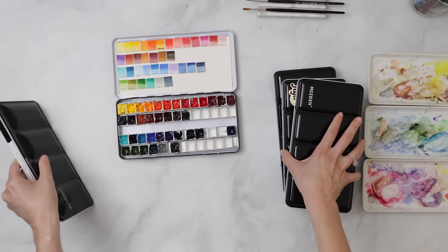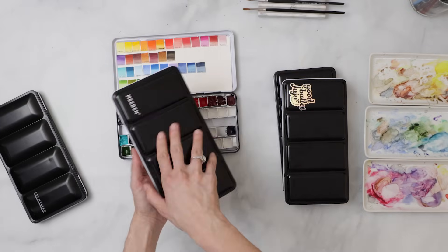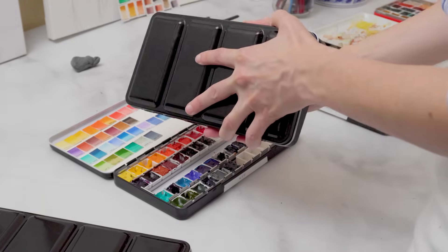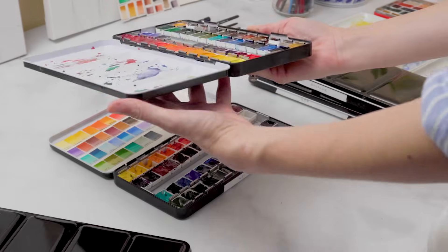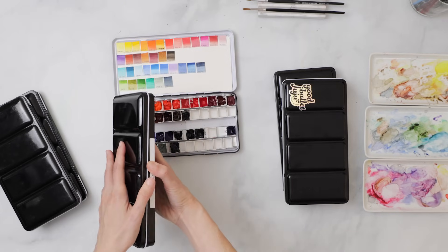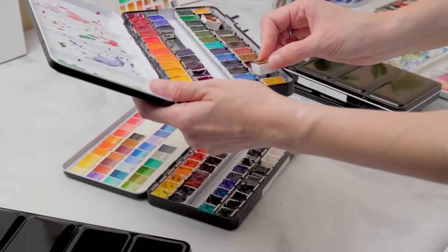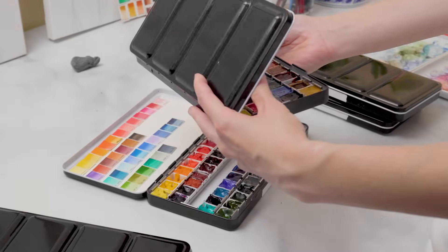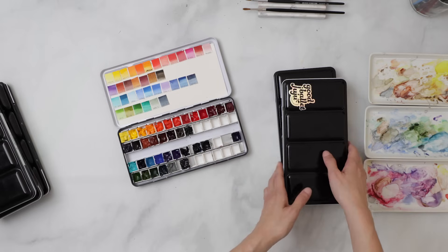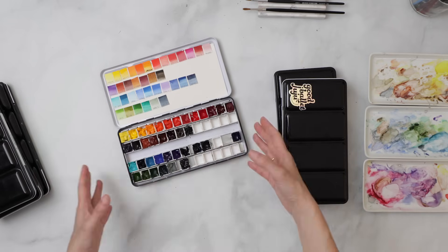I have one palette for Sennelier, a bento box of various brands, and M Graham — which I actually keep in my fridge. When I started doing this I found I very rarely like to use my entire range at once, because using too many colors creates a rainbow effect with no cohesion — you don't mix enough and you lose the harmony you get from a more limited palette.